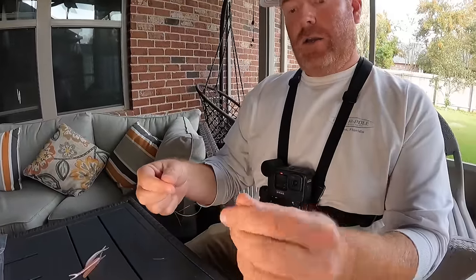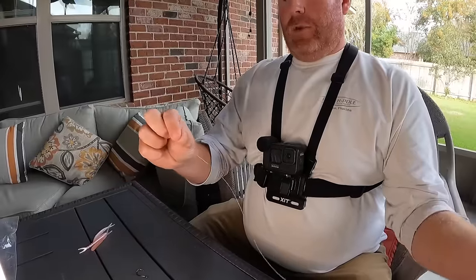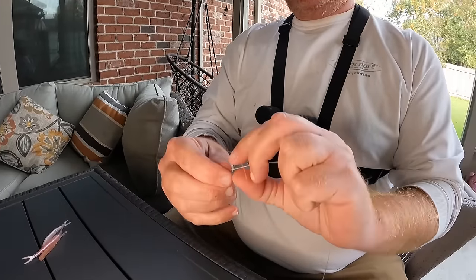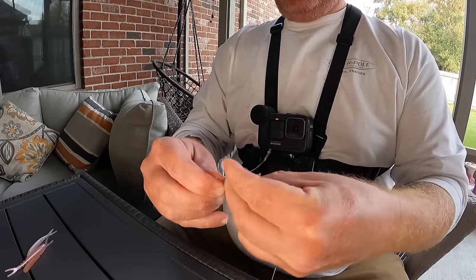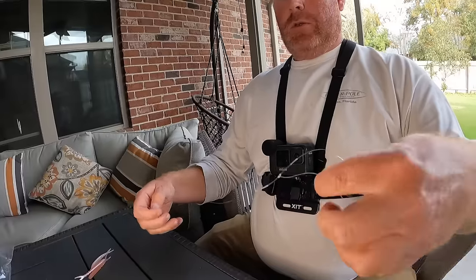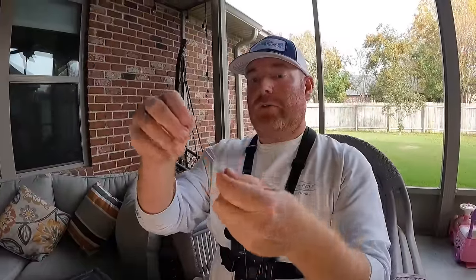So what you've done is you've created a loop in this line. The shorter end I tie in a uni-to-uni to my braid, or you could use a barrel swivel. Then the bottom end I tie to my drop shot weight — I just use a three-twist fisherman's knot. You can use any kind of knot. You don't want this knot to be super strong in case it does get hung on the bottom — hopefully you'll just lose the weight. So then you've got your weight down at the bottom and your dropper loop.